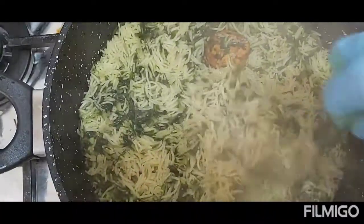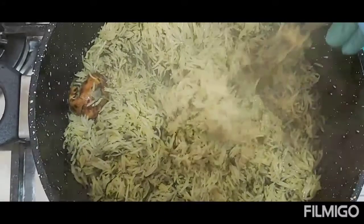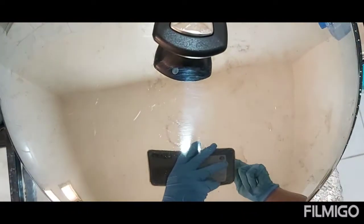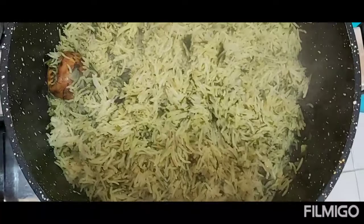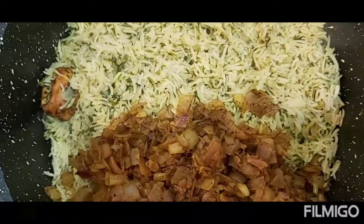For the rice, we're going to mix it using a fork so that the rice will not become sticky. Cover until the rice becomes cooked, then we're going to put the hashew inside as the toppings. Cover until the 30 minutes are finished.